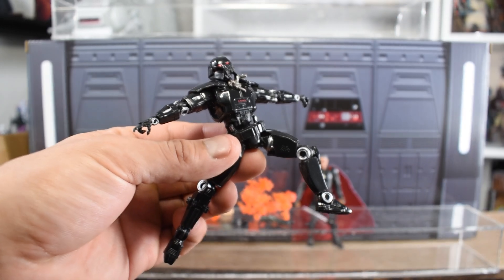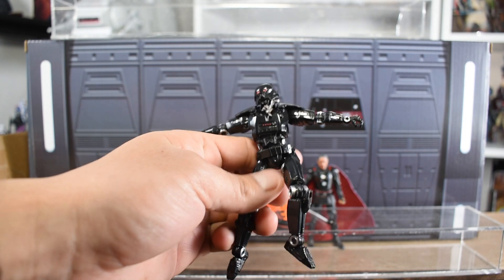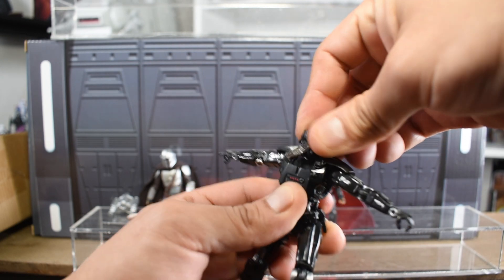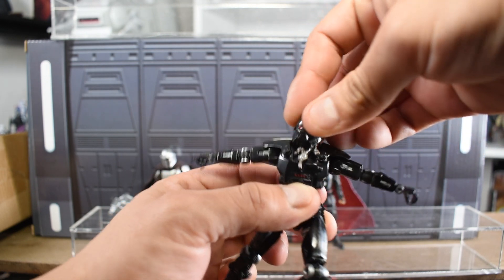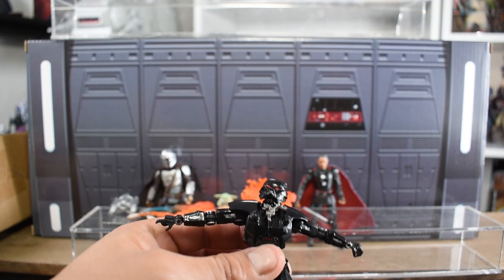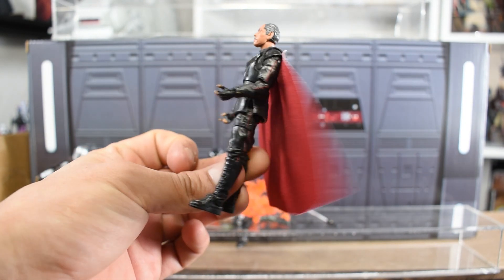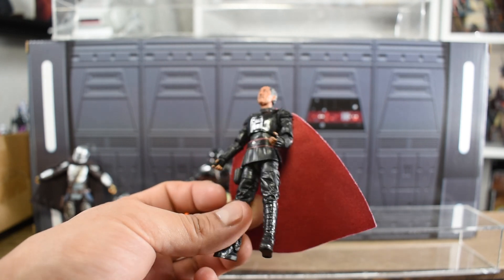These are really some great troopers — it's nice that we finally have them in the Vintage Collection and they live up to the articulation standard. With his head damage, the neck mechanics are visible, but he still has pretty good head rotation with a nice uplook ability. There are no articulation updates on the Moff Gideon figure — the big advancement is the Soft Goods cape and the great face sculpt of Giancarlo Esposito.